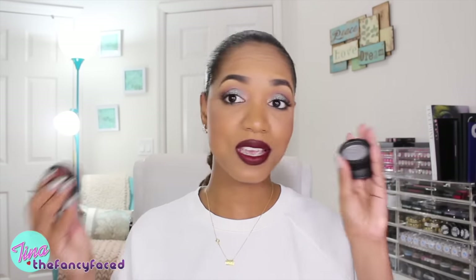Hey guys, it's Tina and I am back with another swatch video for you. This time featuring the Kat Von D Metal Crush eyeshadows — these are the single eyeshadows available from Kat Von D that debuted a few months ago and have been taking the makeup world by storm.